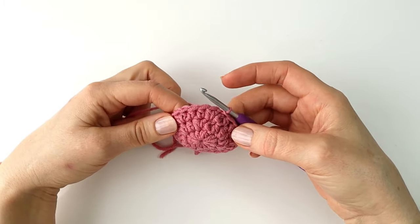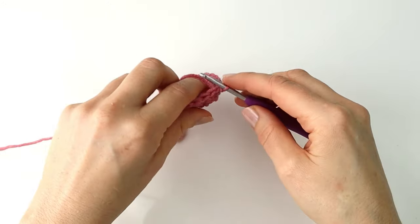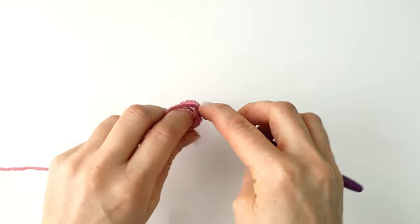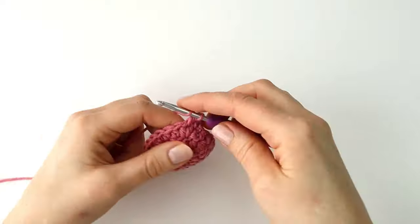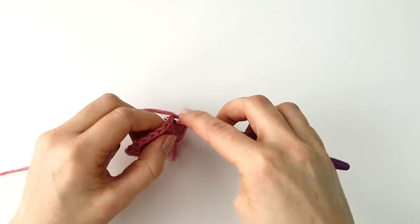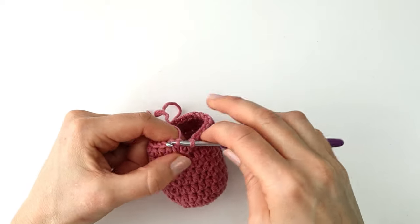For round four to round ten I'm going to make a half double crochet in every stitch around. So I will chain one and make a half double crochet into every stitch. At the end of round ten I'm just going to make a slip stitch into the first stitch.